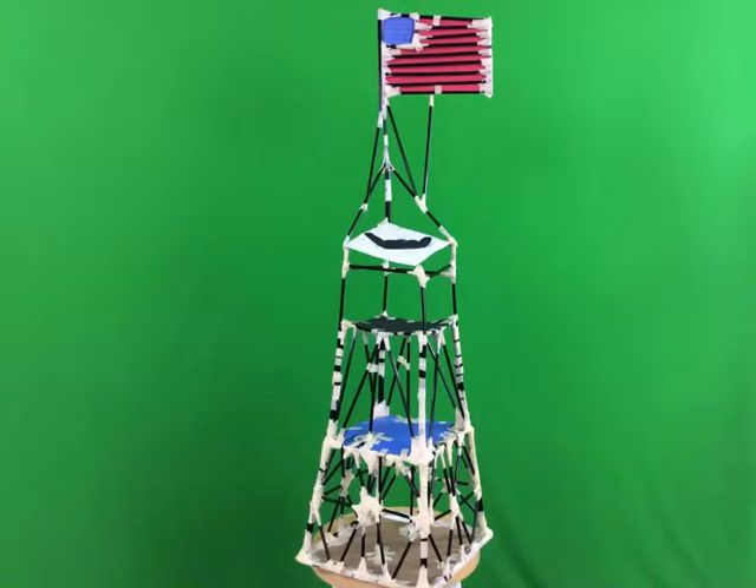In addition, we put a strong construction paper American flag at the maximum height allowed so our tower would stand out from the rest.